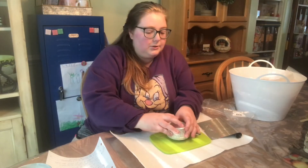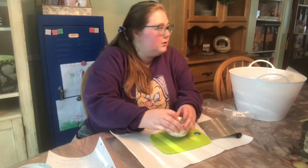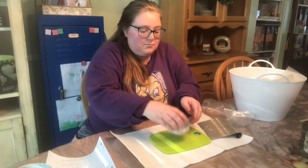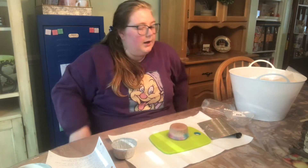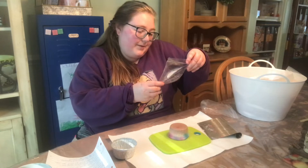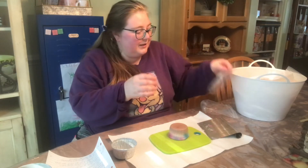This first one is the Melted Moose American Pie. The Melted Moose American Pie is apple crisp, salted caramel, and vanilla ice cream.